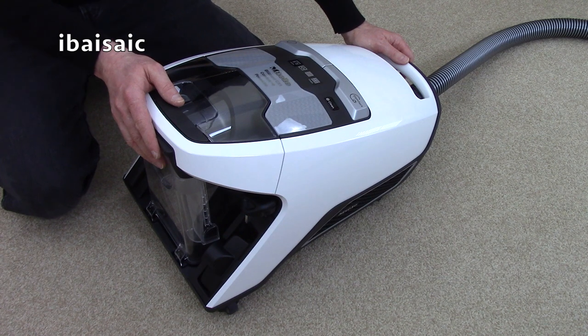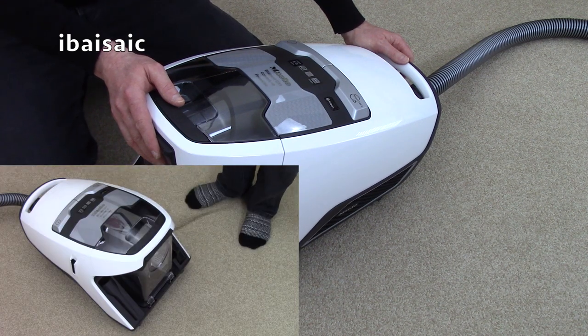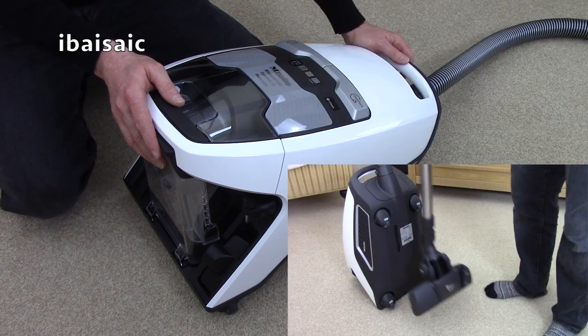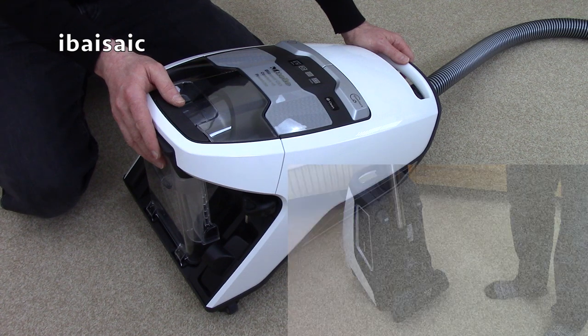This Miele Blizzard has all the features you'd expect of a modern vacuum cleaner including Comfort Cord Rewind, a parking bracket on the side in case you need to pause your cleaning, and also a storage bracket on the rear of the machine and a built-in carry handle.